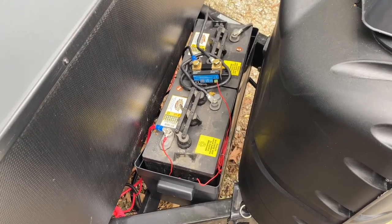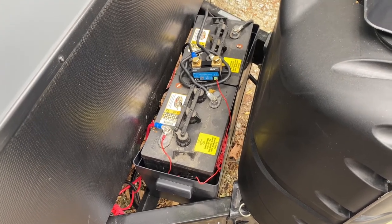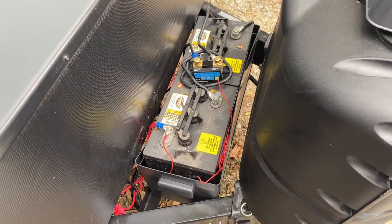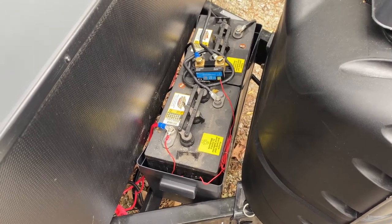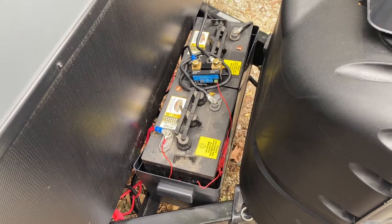Hello everyone, welcome back to Mets Be Adventurous. This is Chad and today I'm going to cover our battery setup, our solar system, and the solar prep that is included on the 268BH Passport by Keystone RV. It's a 2021.